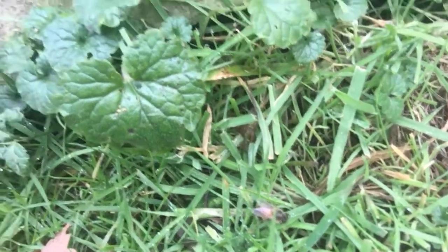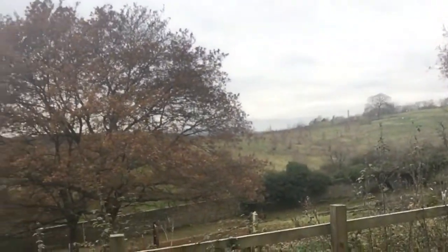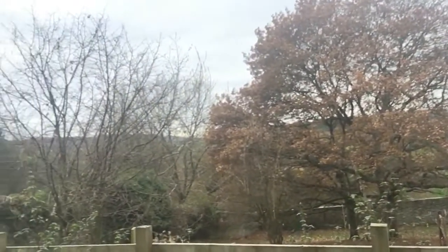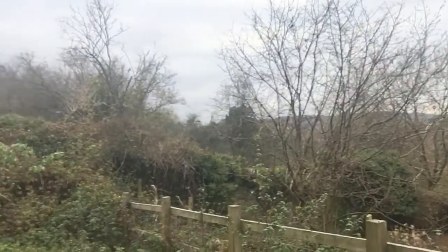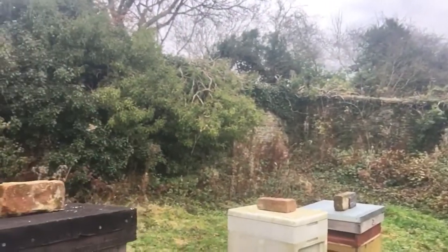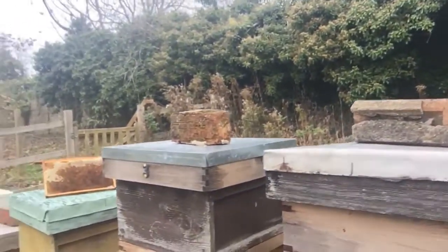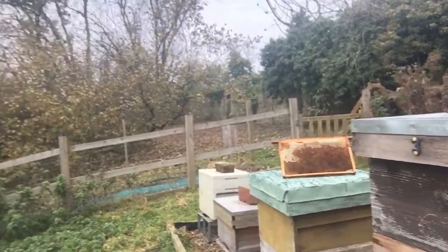Aren't they beautiful? This is where we keep the bees — it's on a fabulous Woodland Trust site. There are so many trees that have been planted; it provides the bees with lots and lots of forage and plenty of food. It's so peaceful up here — hardly any people and certainly no traffic. It's just a glorious place for the bees.